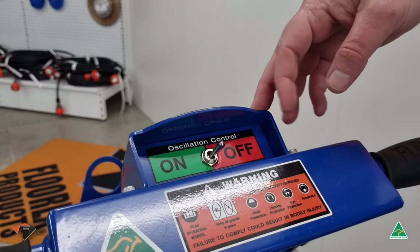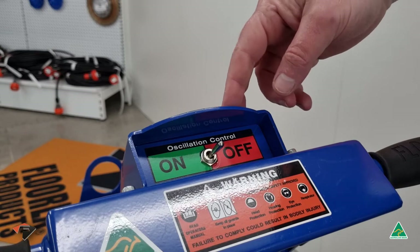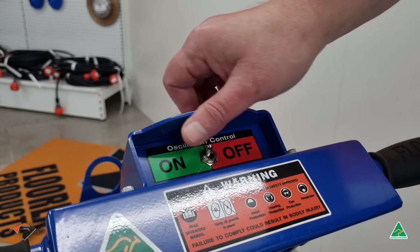At the top of the Beaver you'll have the on-off switch for the oscillating motor.